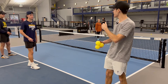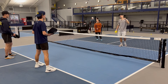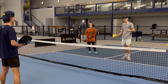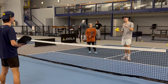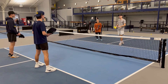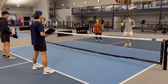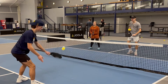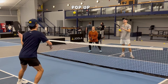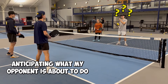Let's get into the fourth thing, which is anticipation. We want to make sure that we're anticipating what's about to happen when we're in a difficult situation. So if we're in a dink battle and all of a sudden I pop the ball up, I need to make sure that I'm anticipating what Abe is about to do.